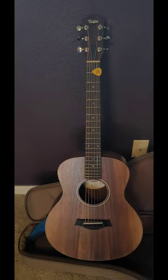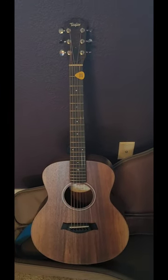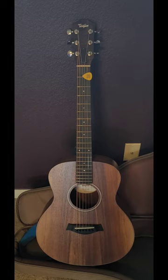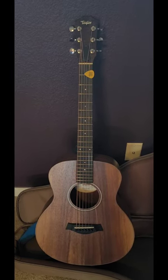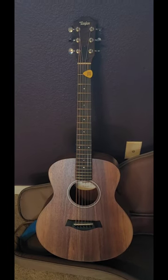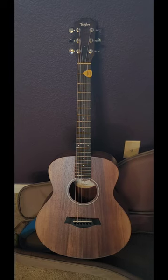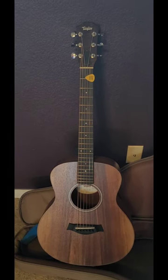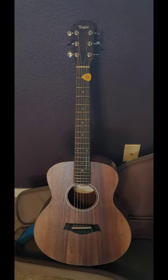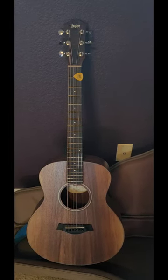Sometimes it gets a little rough treatment. My daughters play it — it was originally purchased for my daughter, and it sort of is hers, but I'm the one who plays it most of the time. The Taylor GS Mini E Koa is worth every penny you pay for them. There's a reason they are pretty much the standard for small body guitars, especially by Taylor.